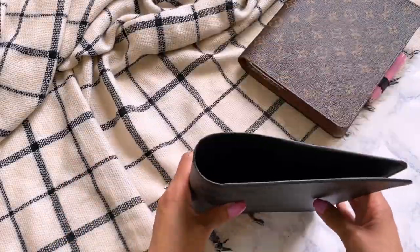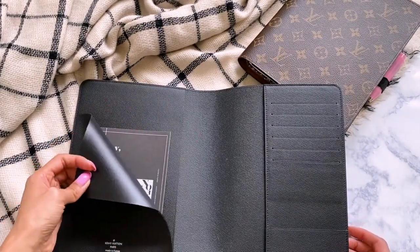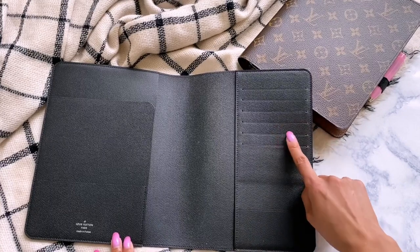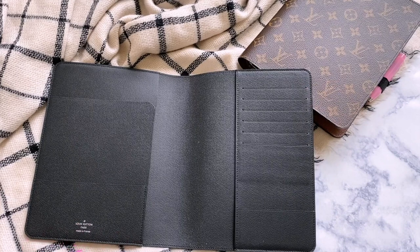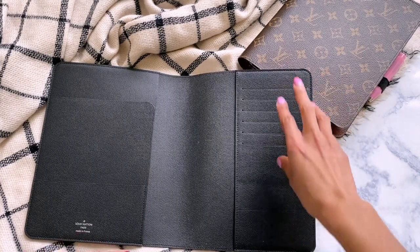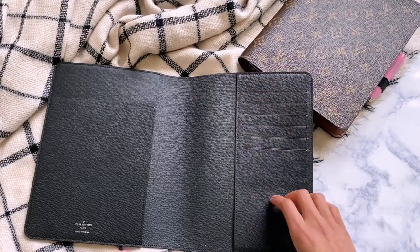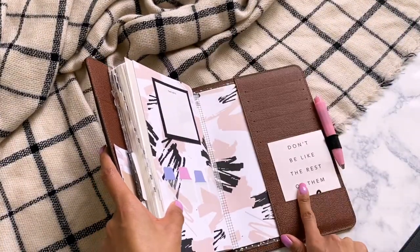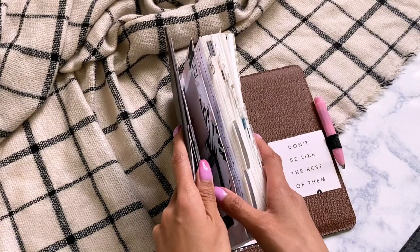The one thing that I don't love is how it doesn't have a closure or a pen loop, but I'll show you a little bit later in the video the things that I've done to help with that. What is great — or maybe not depending on your feeling on it — is that the front has this one large slip pocket. And then this pocket as well. On the back there is a card pocket and then six card slots. So you can do a number of different things and be really creative with how you use it. I've seen people put their actual wallet cards in here, and you can put some decorations in here which I've done in the past.